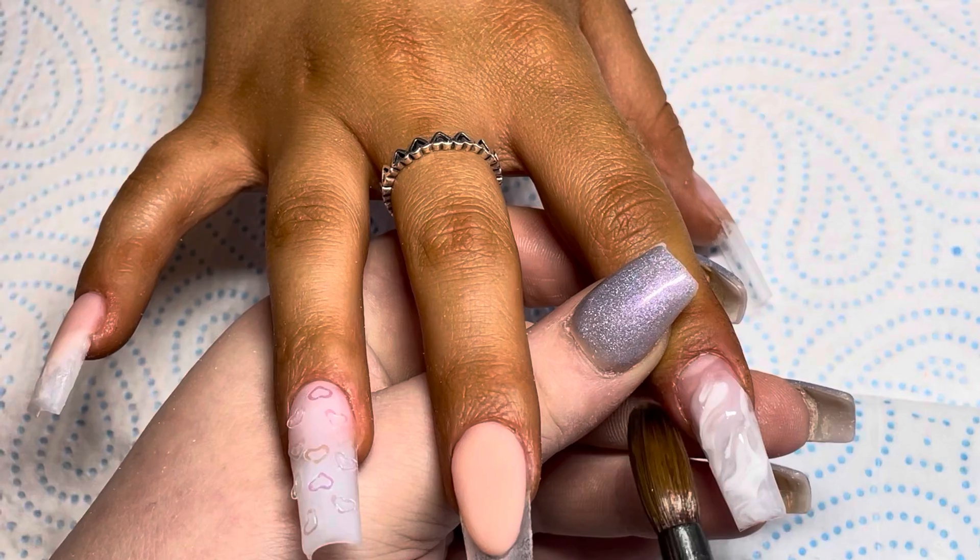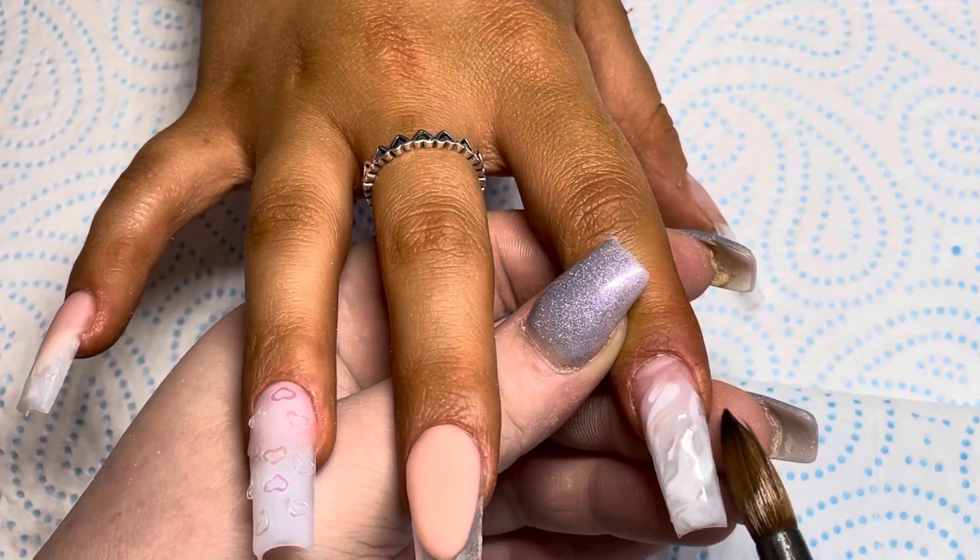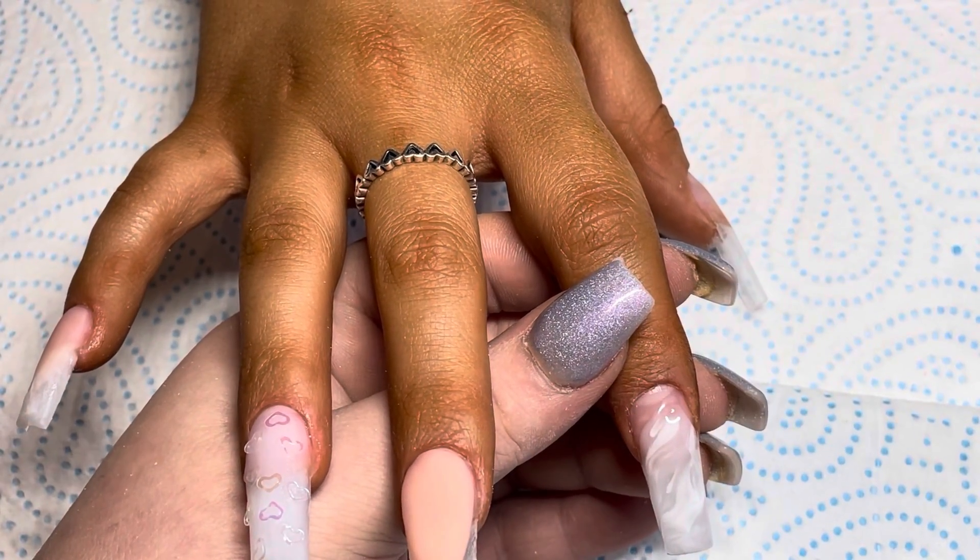I did these on Saturday and we're only on Monday and I can't even remember what I did. I've got some serious issues.